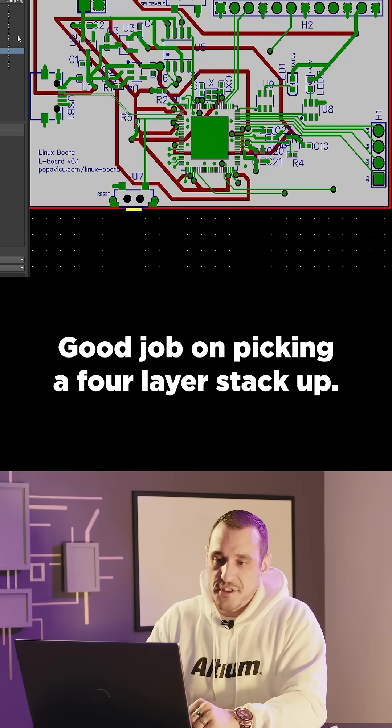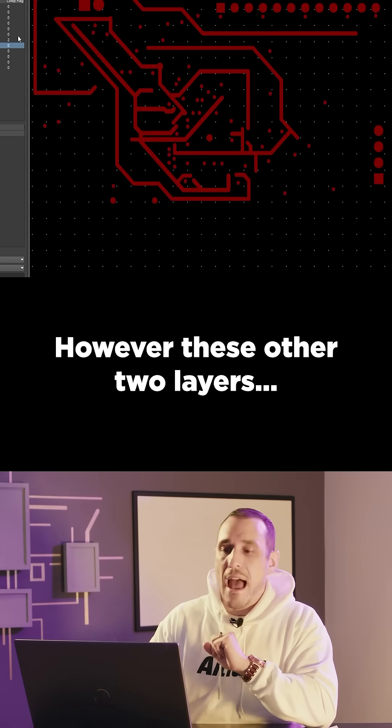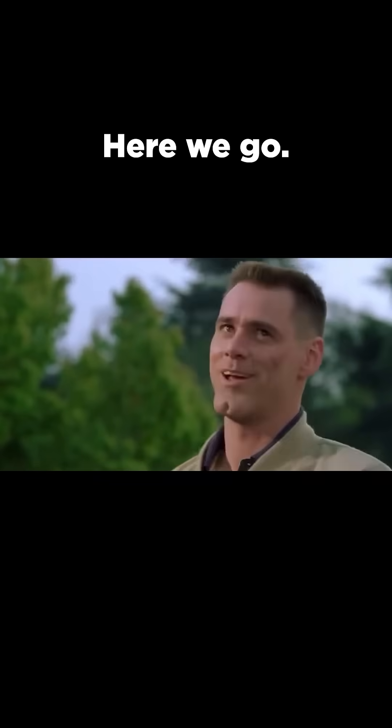Good job on picking a four-layer stack-up. You have a top layer here, and then you have a ground layer on layer two. However, these other two layers... Here we go!